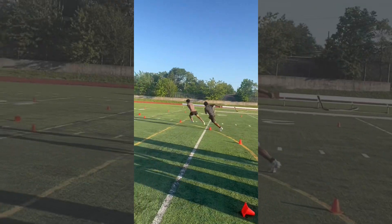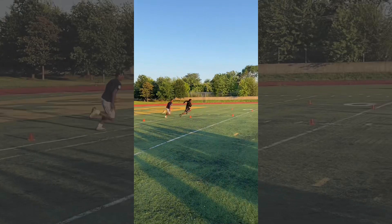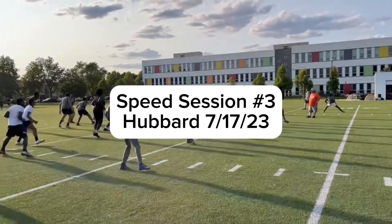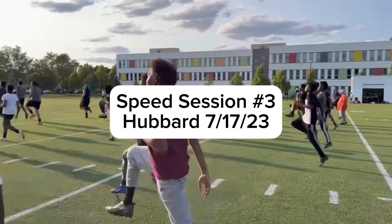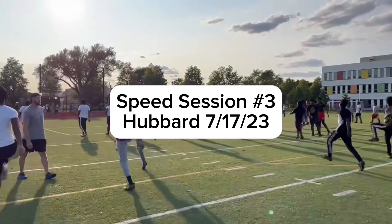Oh my god, well done, well done. Chest up fellas, chest up, great posture here, and shoulders. Nice.